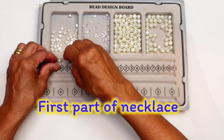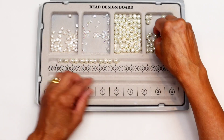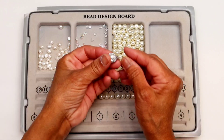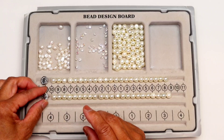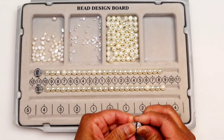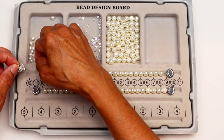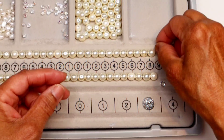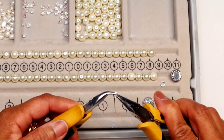I used a bead board to help with my design. This is the first part of the necklace which contains two pieces of the stringing pearls. I lay everything I need on the board when I design so I don't miss anything. Now I finish my design which I'm happy with. Connect the jump rings to the clamps so they are ready to be used.